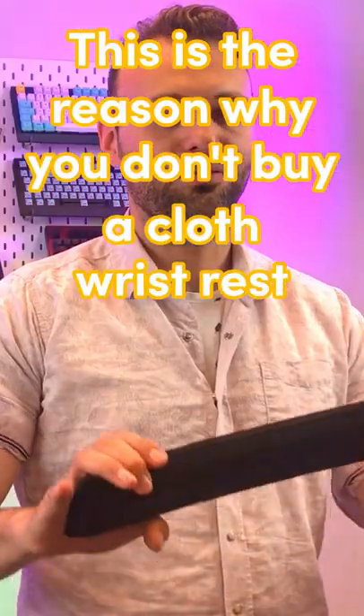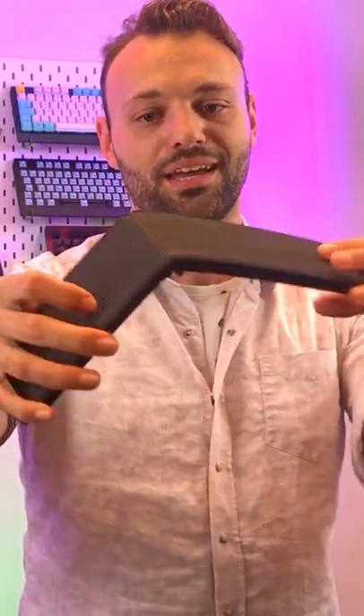This is the reason why you don't buy a cloth wrist rest. And now it's broken forever.